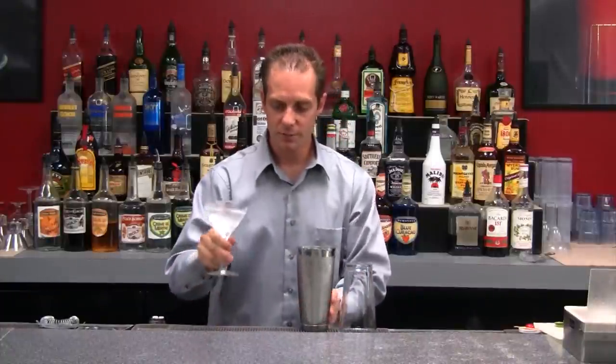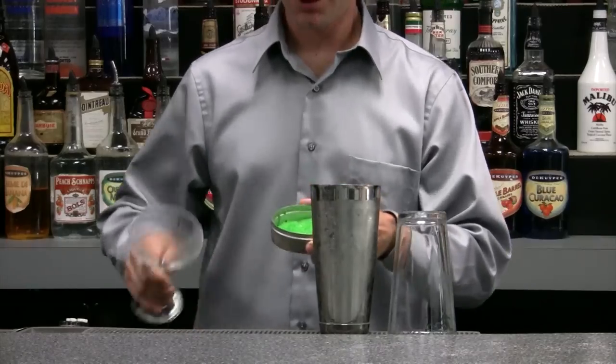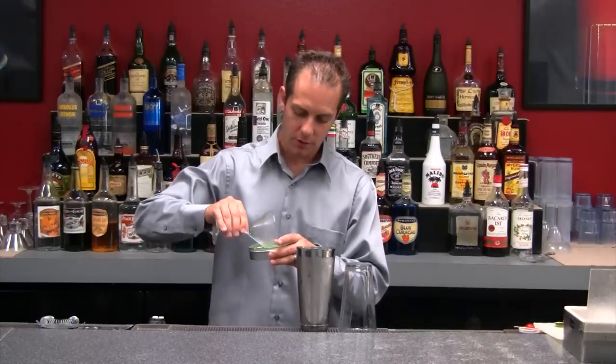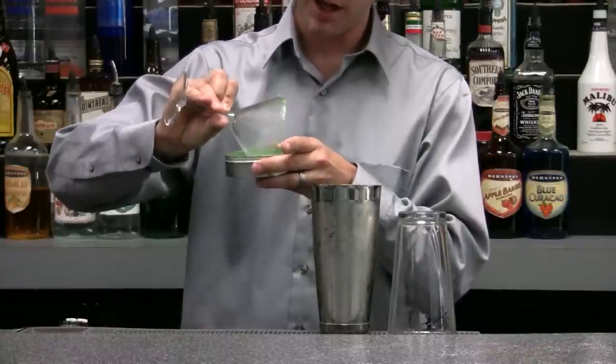What I'm going to do next is pour out my ice. And then what I'm going to use here is apple flavored sugar. This sugar around the rim gives my drink a nice sweet taste — tastes like crushed up Jolly Ranchers on the side of the glass.